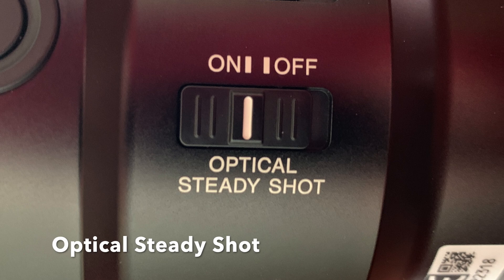The next button is the optical steady shot on and off, right here, and that is pretty straightforward. If it's on, it's telling the lens that stabilization is on and it helps with shaking — if you're not perfectly still, it helps out. If you turn it off, you're not going to get that stabilization. So that's pretty straightforward.